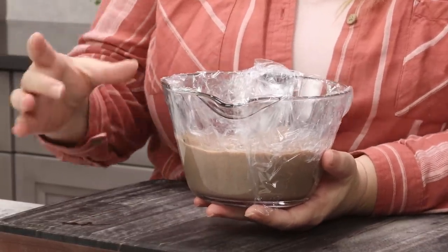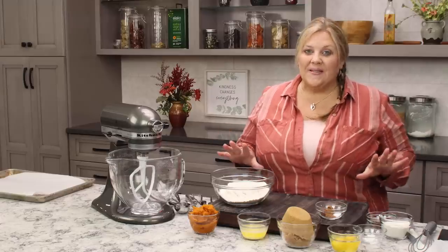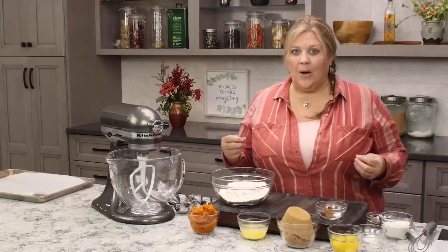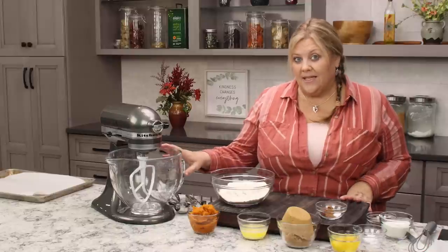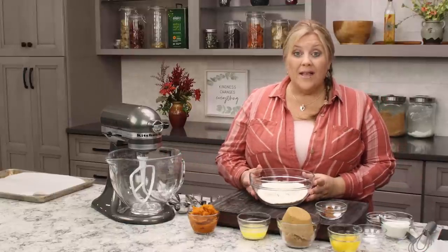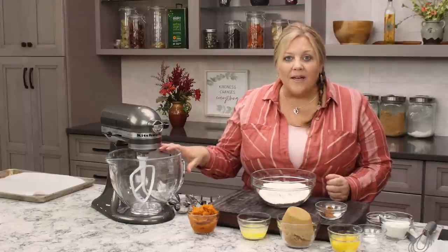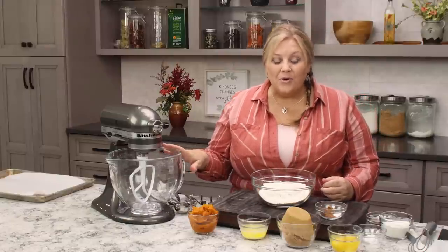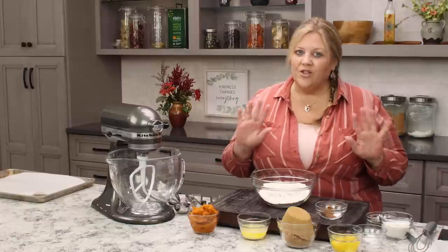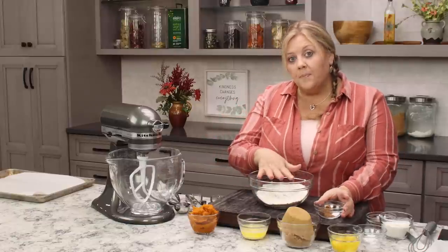Pop the base into the refrigerator while we make our cookies for the pumpkin whoopie pies. One of the great things about this recipe is it's like a quick bread — you don't need a stand mixer, just a bowl and an electric mixer or even just a whisk. You can do it completely by hand; it's super easy.